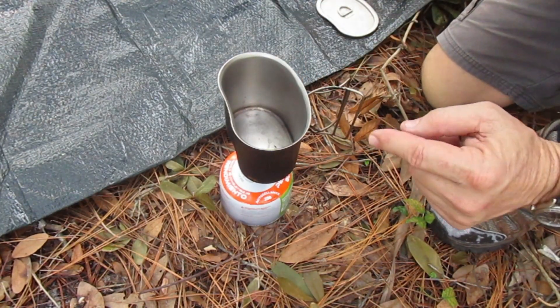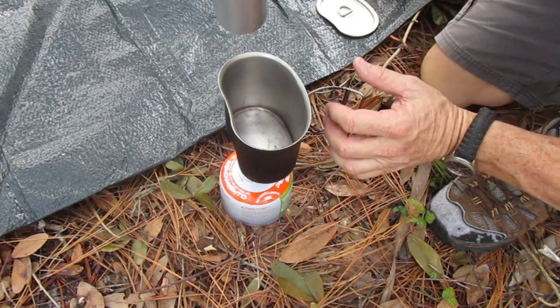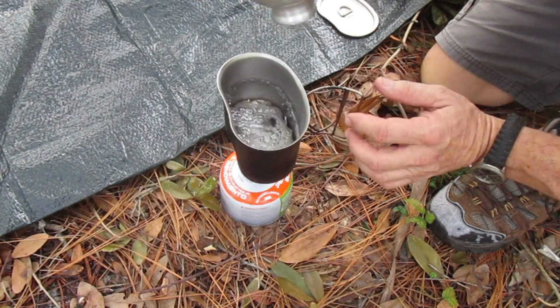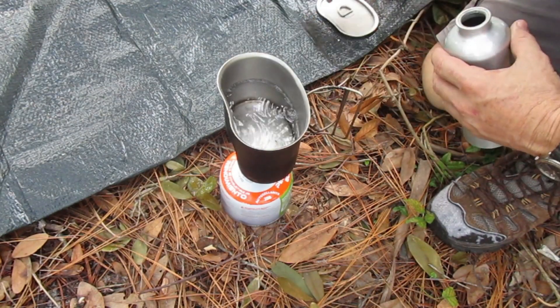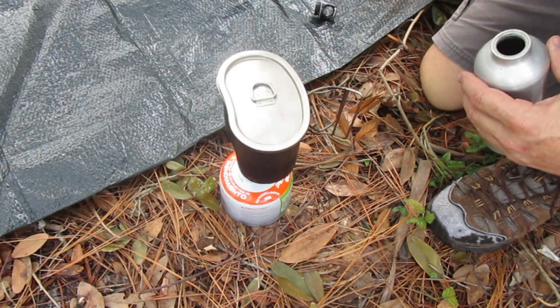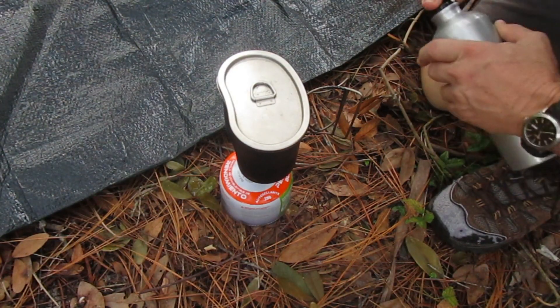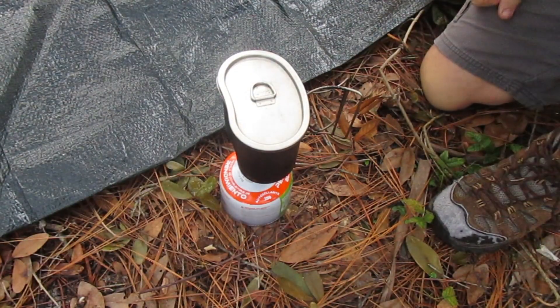Alright, now we got old faithful on here. We're gonna carefully measure out two cups of water. That's pretty carefully measured up now. Let's wait for that to boil up and then we'll start cooking the North Side.